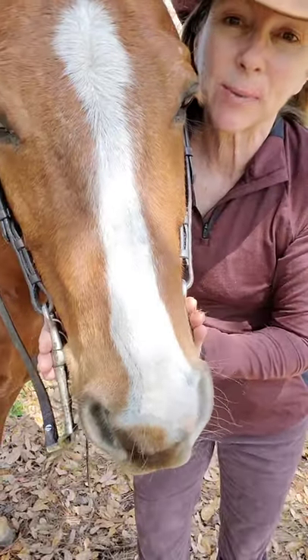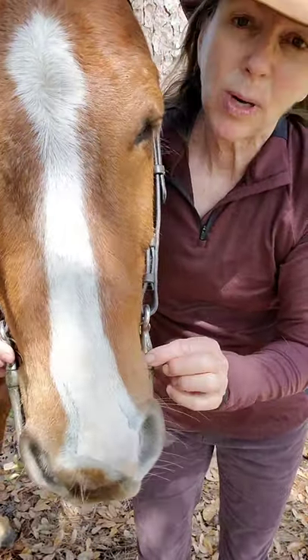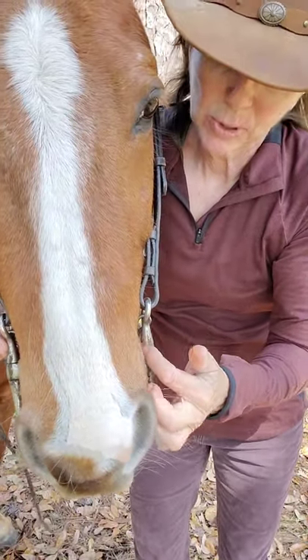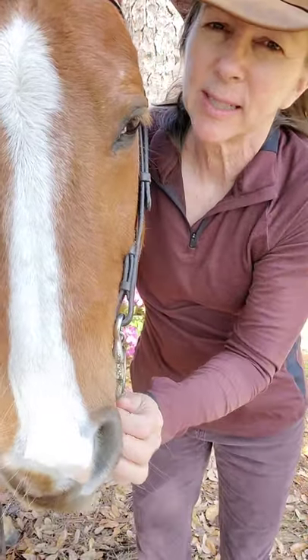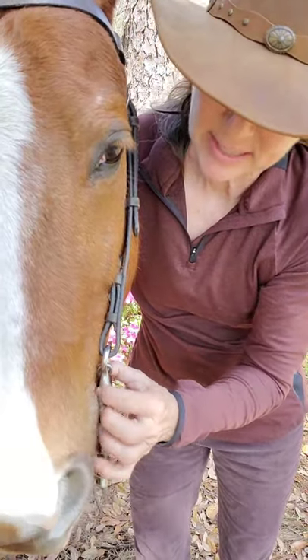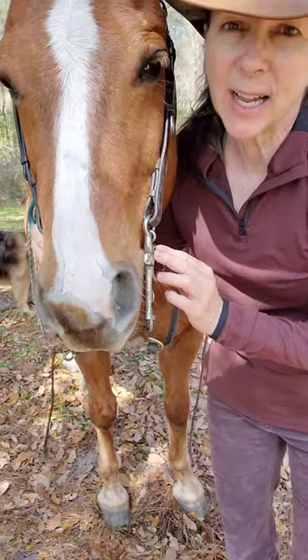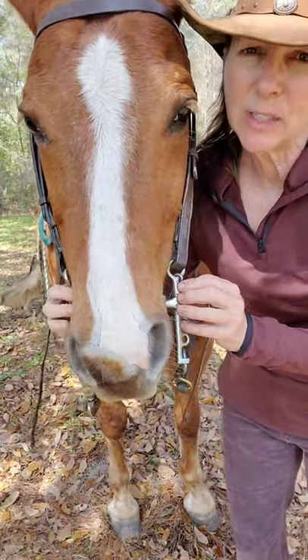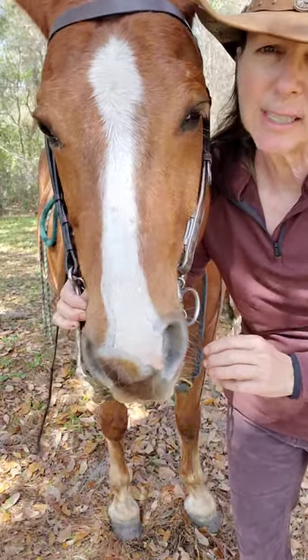Bits do come in different sizes. You want it to fit snugly, but you don't want your horse's face getting irritated. This one's a perfect size — it's not too big, it doesn't poke out, and it's not too small, so it doesn't pinch.